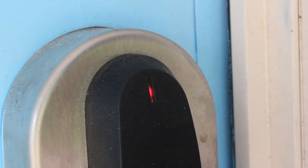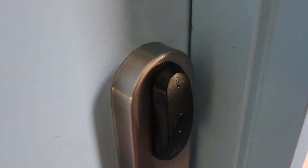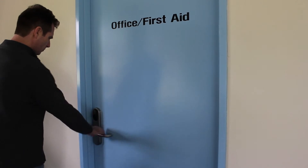If you have followed the steps above and the light remains red and you cannot enter, please ensure you are attempting to enter within allocated tenancy times and your club has granted you access to that door.